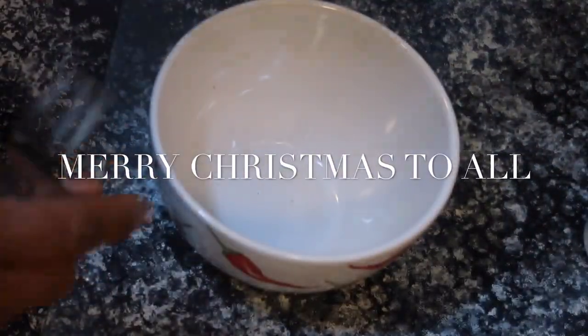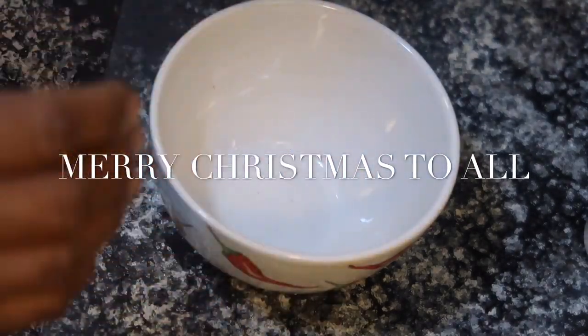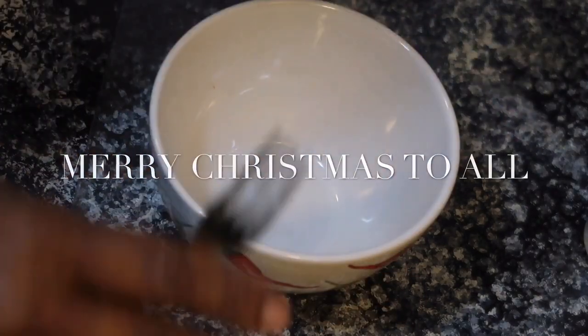Hello everybody, my name is Pamela. Welcome to my channel, For the Love of Beauty. This is Vlogmas Day 25 — yes, I've made it to 25 days of Vlogmas!